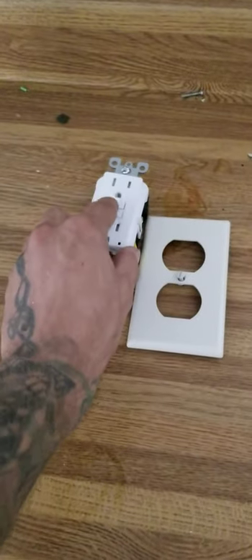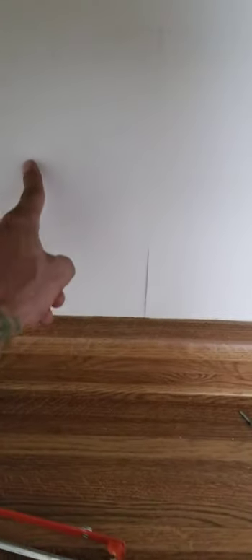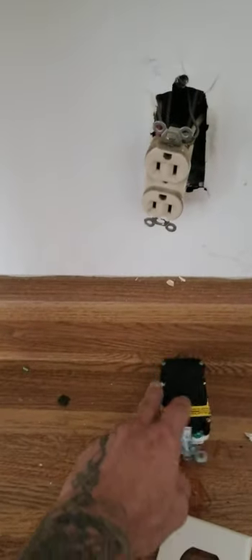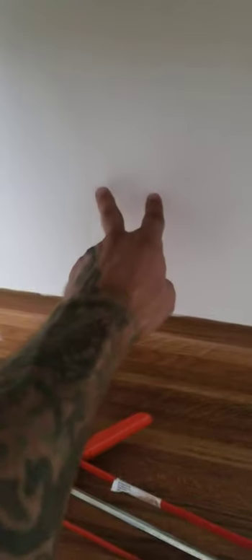Because it has its own individual breaker. Hypothetically, let's say I installed this one and then I wanted to install one over here — if this was not a split circuit, I could just jump these wires over to that receptacle and then it would have power. Then on the bottom of that receptacle I could put two more wires and jump it over to another receptacle.